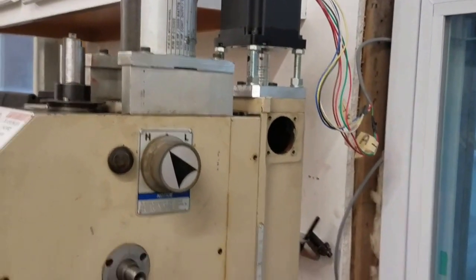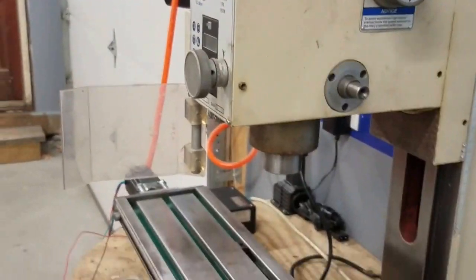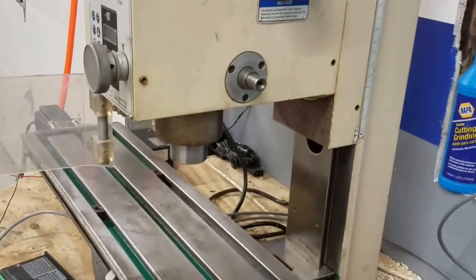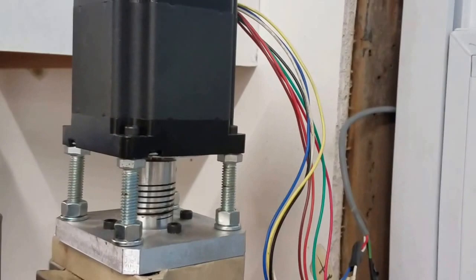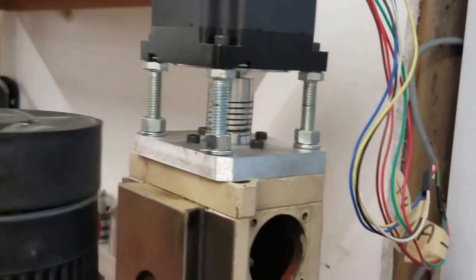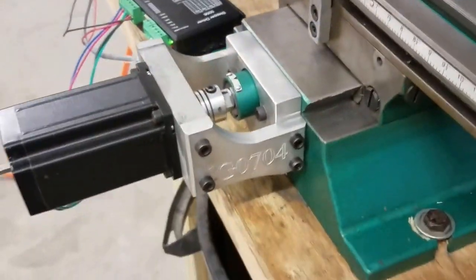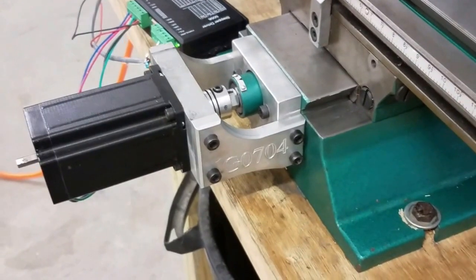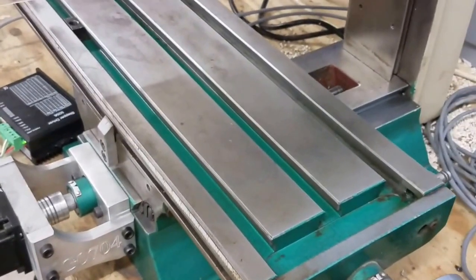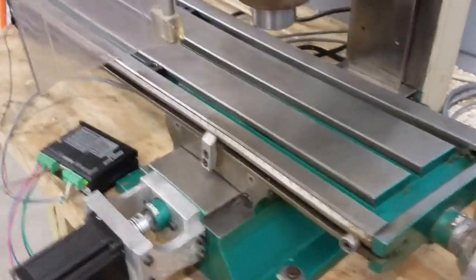That's about as fast as it wants to go to stay smooth — I can make it go faster, but every once in a while it'll skip a step or two. All axes are moving now. I did the same thing up top as I did for the x-axis, which is just a plate with some bolts in it — simple and dirty but it works. This y-axis bracket was a little more elaborate, but that's what I had to do because this axis is set up a little differently. That's it for now — see you next time.